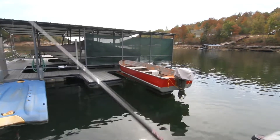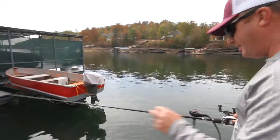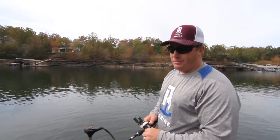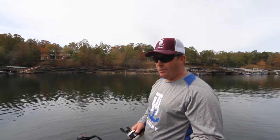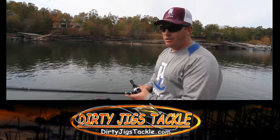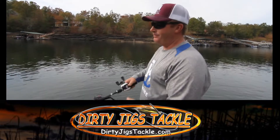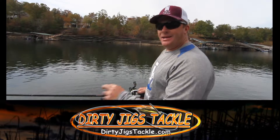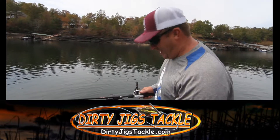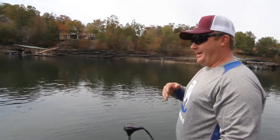At Beaver Lake I was running 25 or 30 different stretches a day, and to be efficient and effective you can't have anything go wrong. I caught one of the key fish to win that tournament right at the end of the day — on the second day of the tournament I caught one of my big ones in the last few minutes.